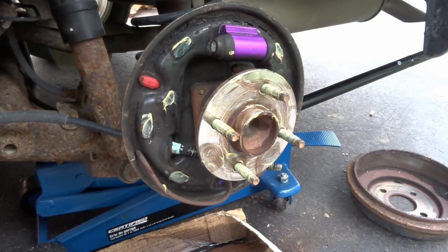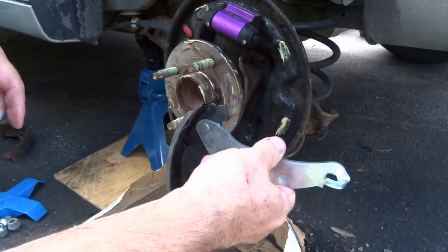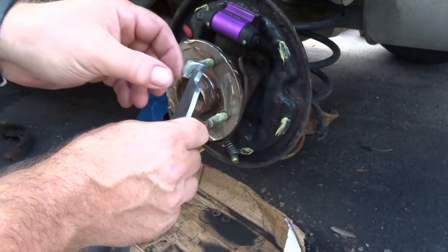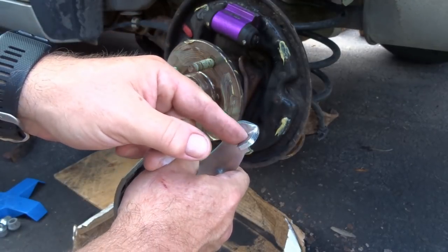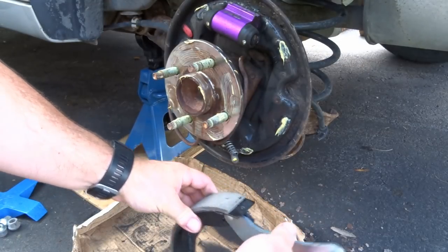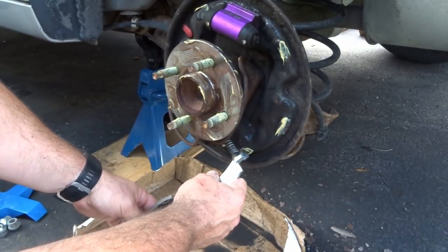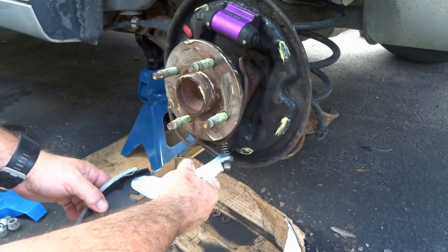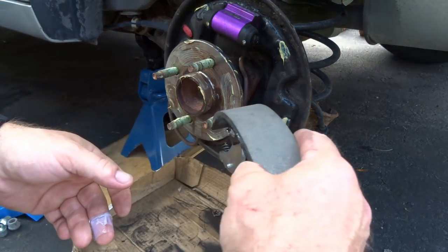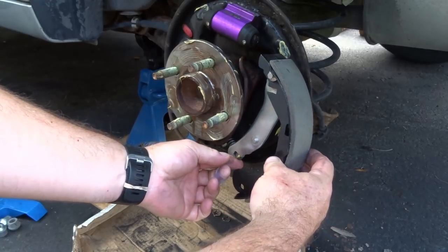Let's get the first pad on — the one with the parking brake attachment. It's easier to put on because they designed it a bit differently; it's a little wider here. Set up the configuration like this, push the spring in, and it's on already. Rotate it around, make sure it stays on there, and it just slides into place.